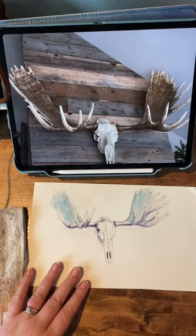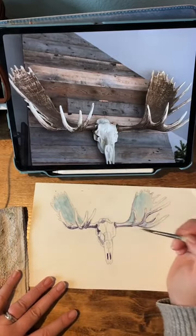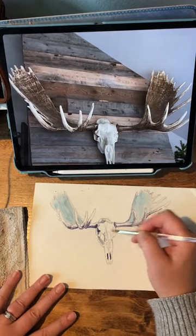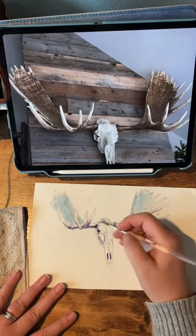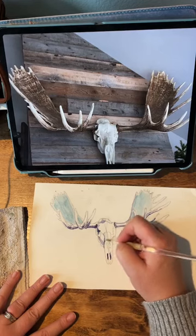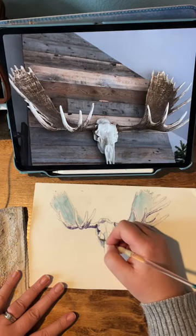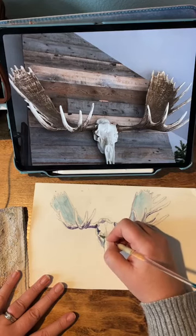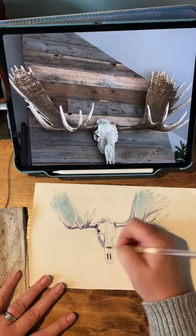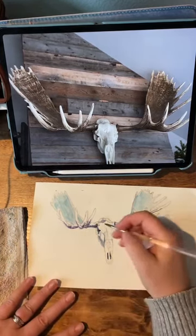Let's see — maybe put a little bit of mid-tones on the skull here. I hope you guys can see this okay. Yeah, I would love a virtual paint party. I need to figure out from you guys anybody who wants to join. I would love to do a paint-with-me live situation. Maybe I should set that up after the new year.